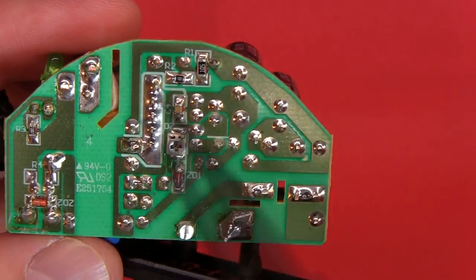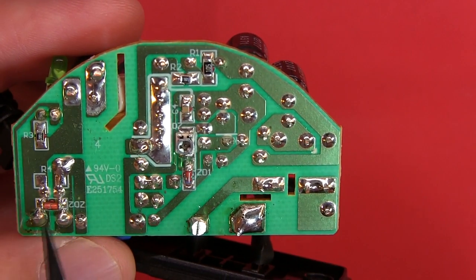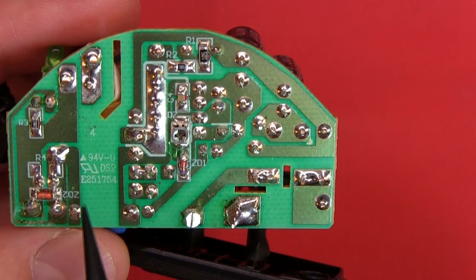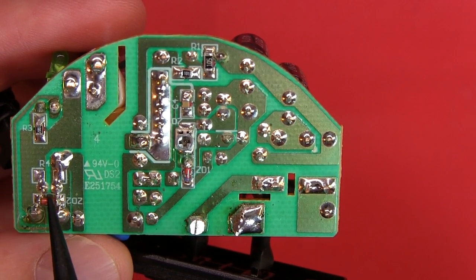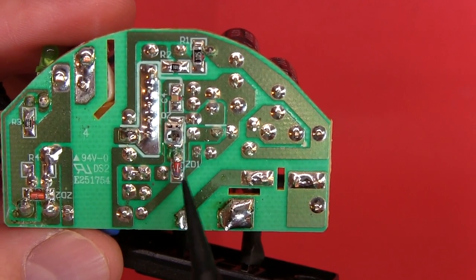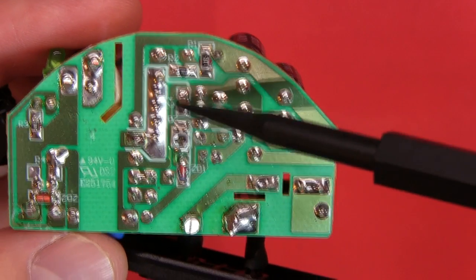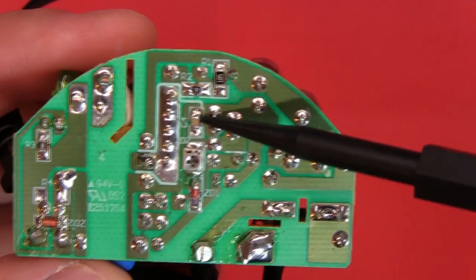Looking at the component markings: there are R1, R2, R3 - those are resistors. Then ZD2 and ZD1 - so those are Zener diodes, which I was probably correct about. Zener diodes are something we'll cover in particular when I start the electronics tutorial soon. There's also C4 over there - that's definitely a capacitor. So there's a fair bit of circuitry around this IC.